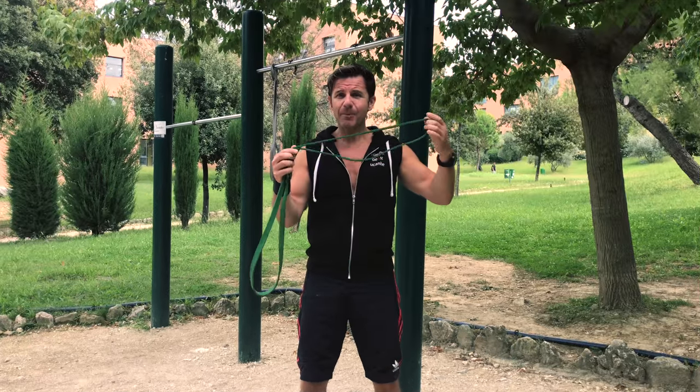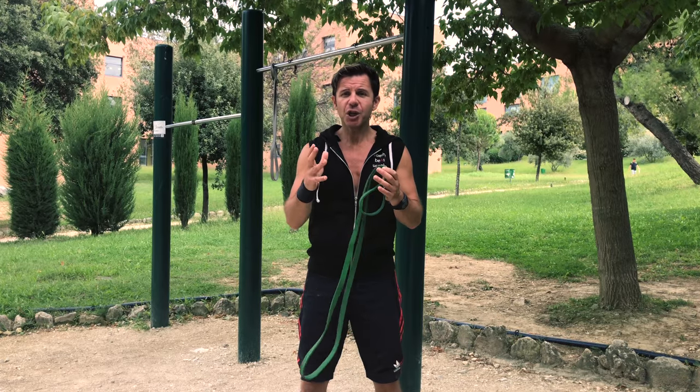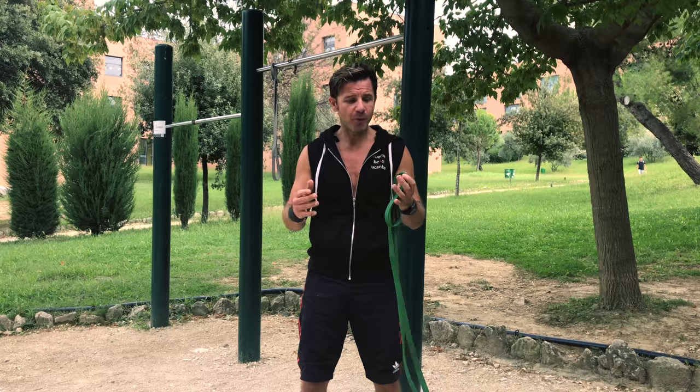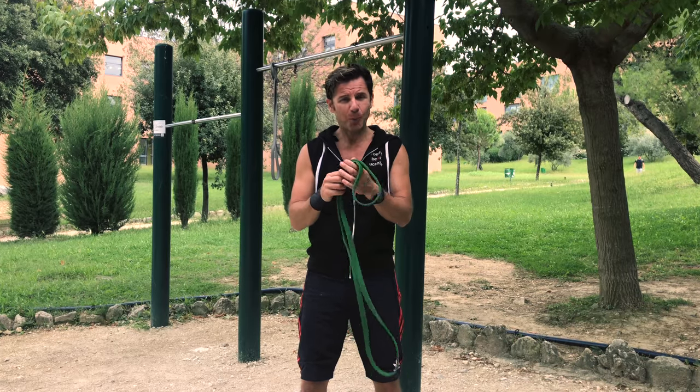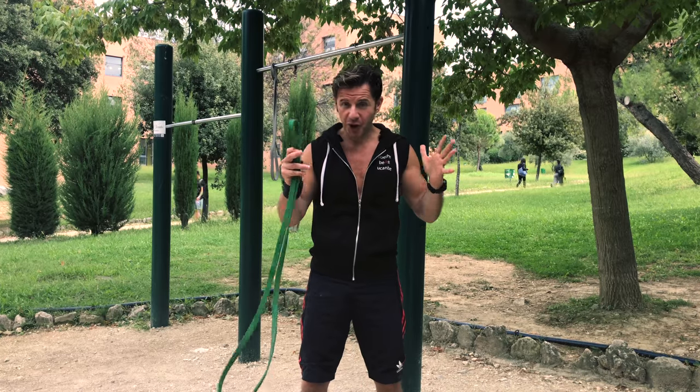Loop bands are an amazing tool to increase your bodyweight exercise performance. You can achieve so many exercises and movements with the help of this loop band. You can find them everywhere and they come in different sizes, so you can use the one that best fits your level.